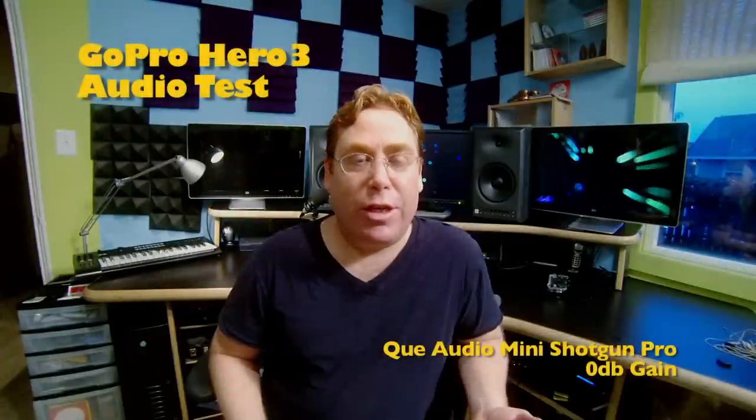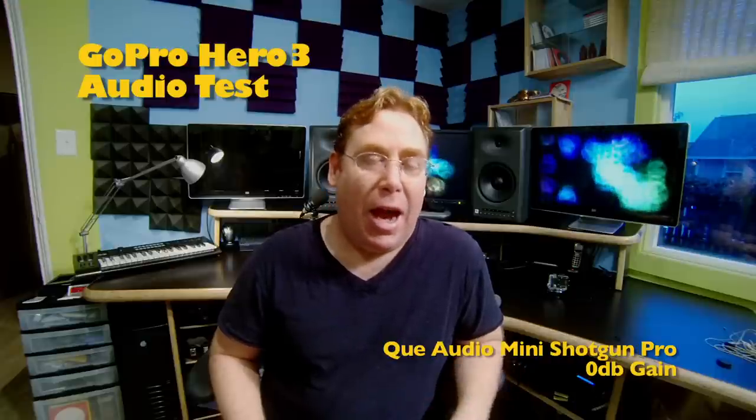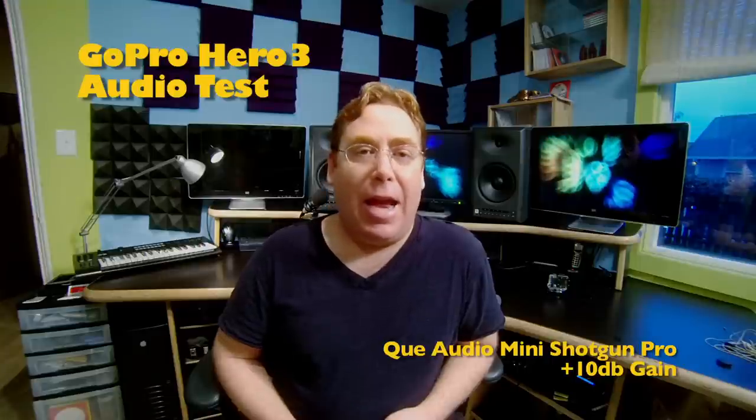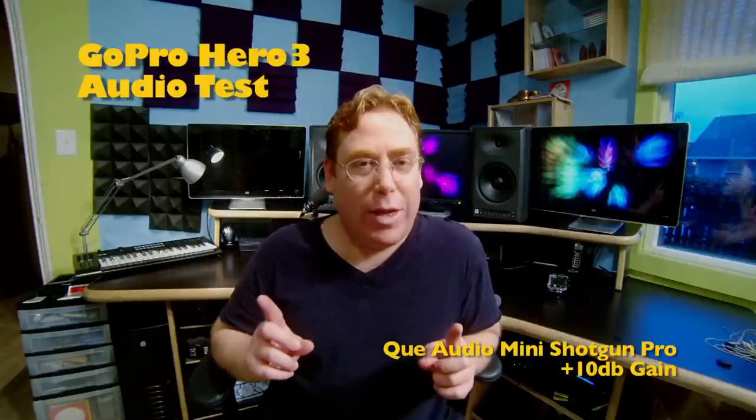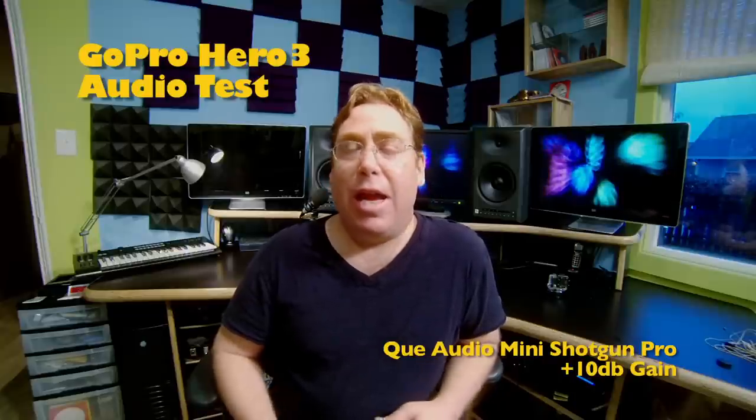Now I'm going to try out a few different miniature shotguns plugged in directly to the Hero 3, and I'm going to try them at all the different settings to see which ones work best with the AGC going on in the camera. You've got no in-camera adjustments, so I've got to find the right combination of settings on the shotguns to get the best working sound. Right now you're listening to the Q-Audio Mini Shotgun Pro set to 0 dB gain. I've listened to some of these already and I'm pretty sure that 0 dB is not enough.